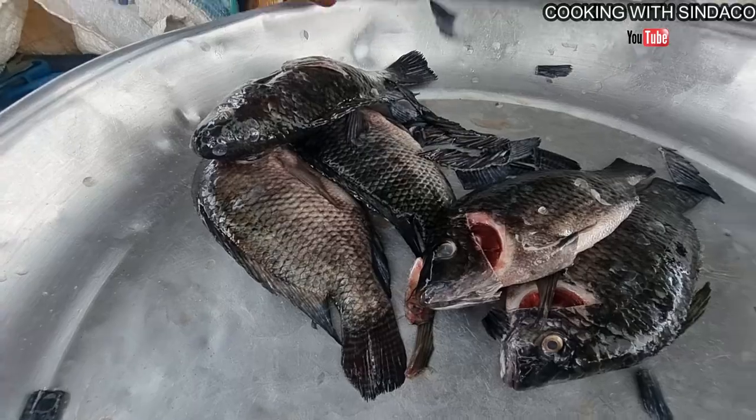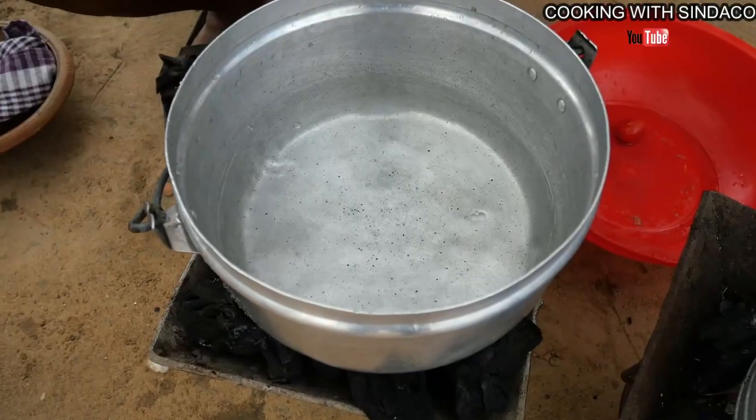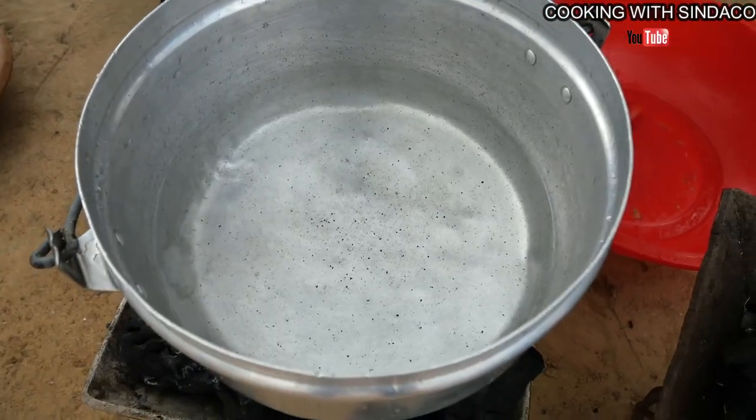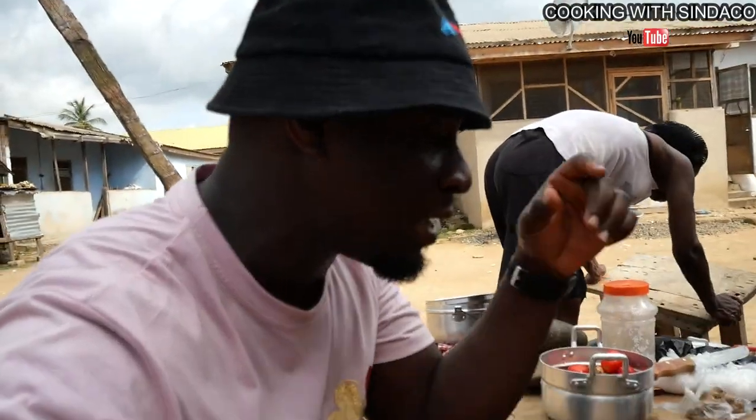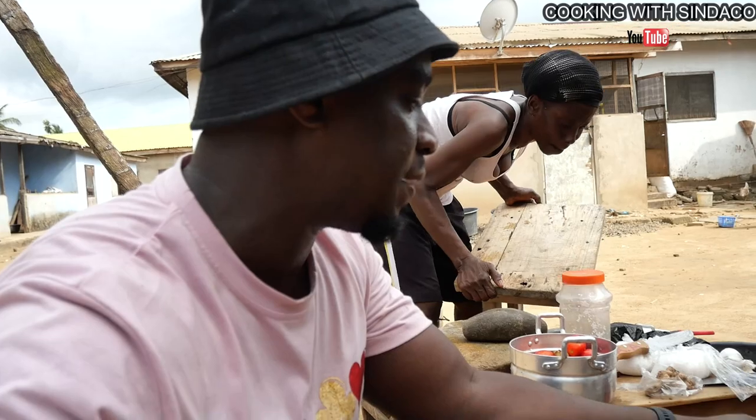We are here in the water land — a small town. She is dressing the tilapia. We are warming this water to clean the fish, the tilapia fish. This is why we are using hot water to wash the fish.